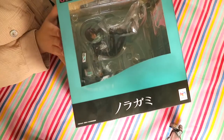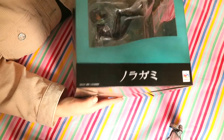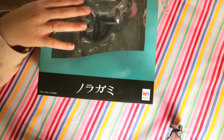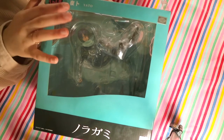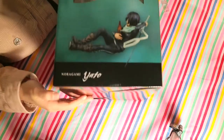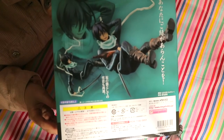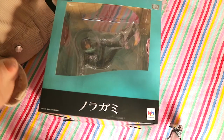So this is the front of the box — I'll show you all sides. This just says Noragami on it right over here. It's from Megahouse. And then he has his name over here in both kanji and English. You got a side view of him, and then the back of the box right over here. I mean, it's a basic box, nothing too appealing, but the figure itself is much more exciting.